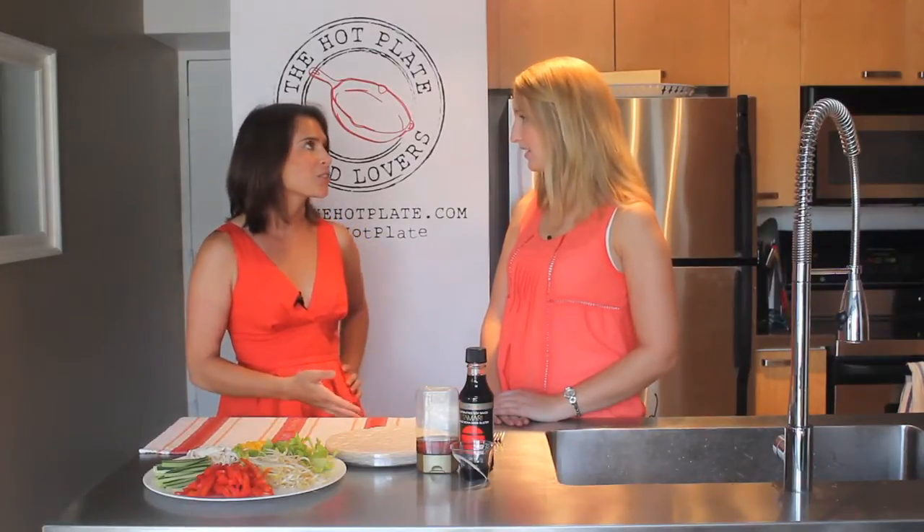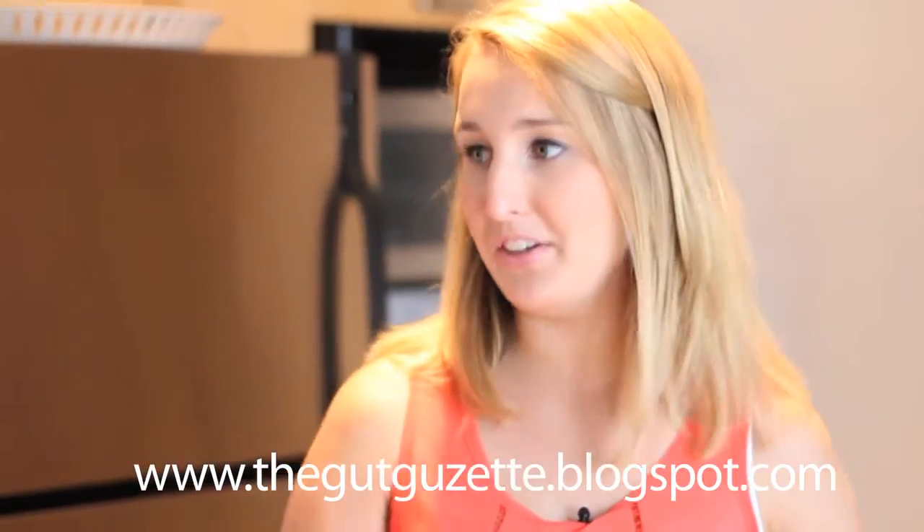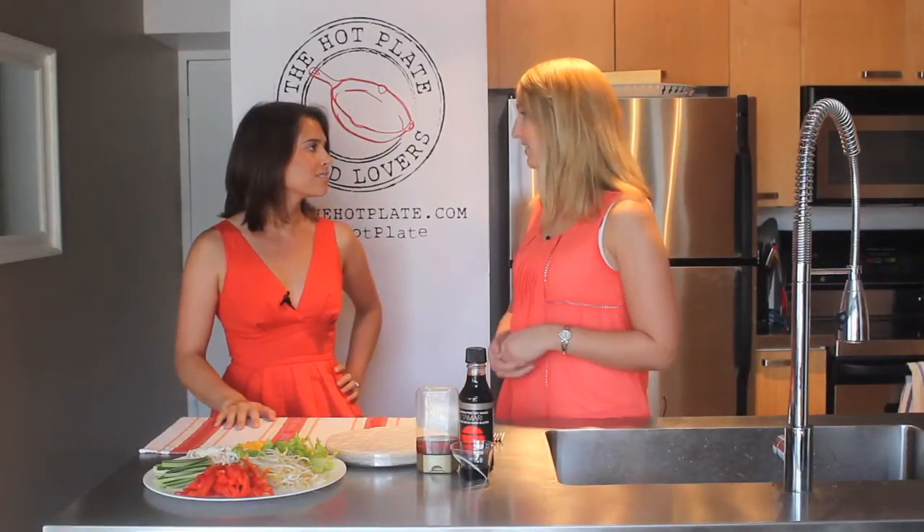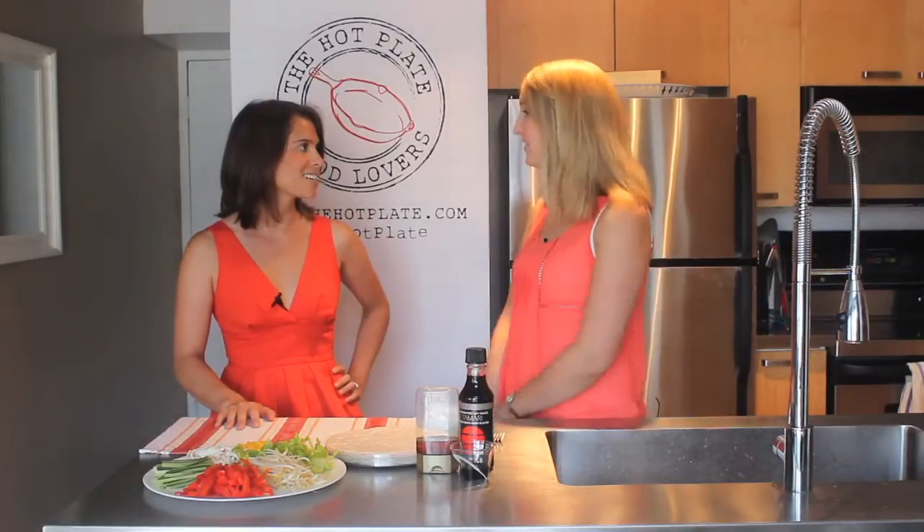So Megan, why don't you tell everyone a little bit about why you started The Gut Gazette? Well, I started The Gut Gazette as a self-help blog when I was diagnosed with Crohn's disease, and then I became gluten-free and I wanted to change it so it's a gluten-free living blog. I love recipes, I love product reviews, so I wanted to share that with everyone.